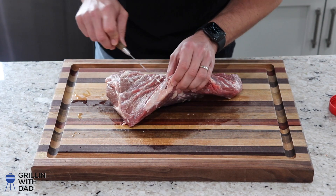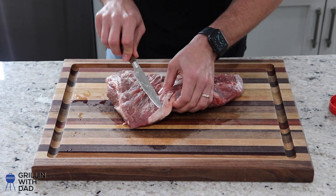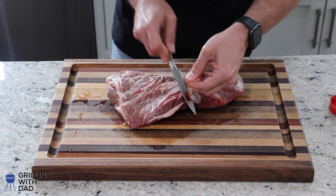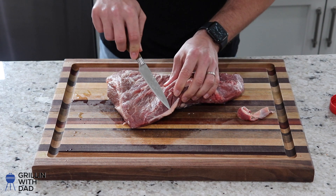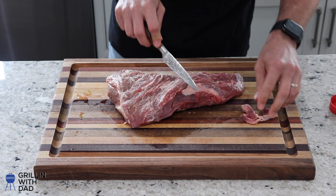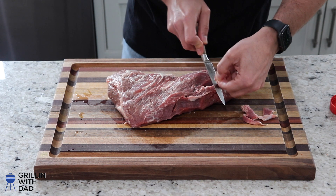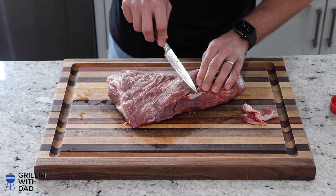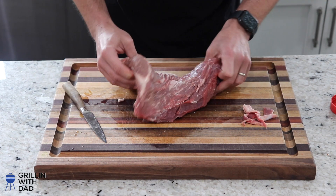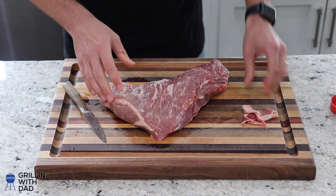Let me remove the silver skin using our knife — just cut it right off. Really just removing that chewy fat that's not going to render down after this thing is cooked. That looks pretty good.